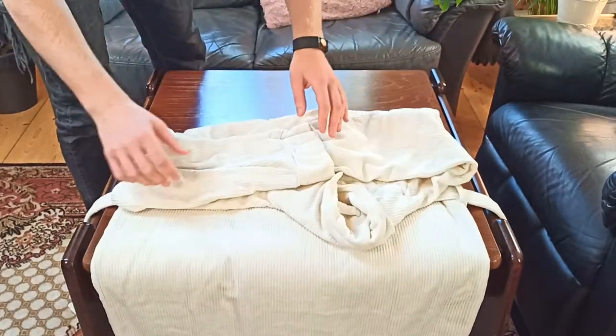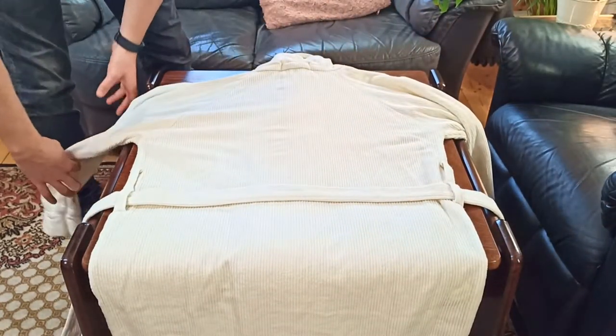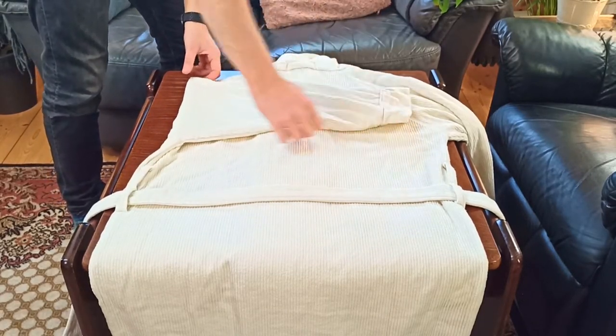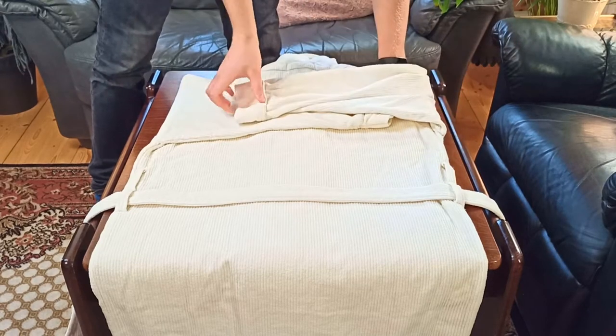Then we're going to fold the front over, take the arms out, and fold it up front. The reason we're doing this is because we're going to take the arms and fold them over to the inside of the bathrobe like this — we'll do that with the other arm as well.